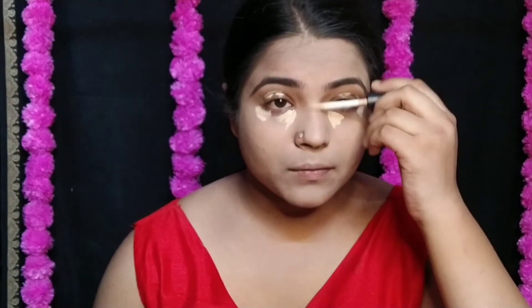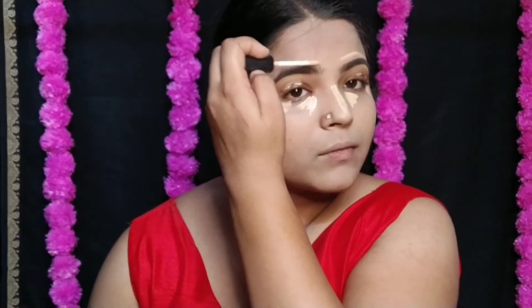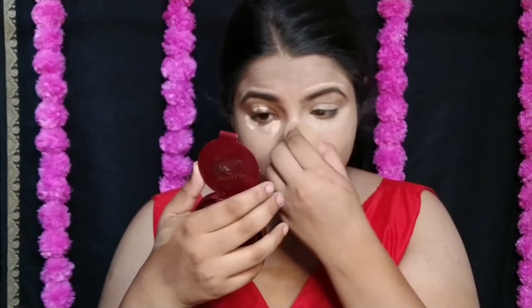After foundation, it is concealer time. I am using Swiss Beauty concealer here. For festive time, if you want a concealer in an affordable range, you can go with Swiss Beauty concealer — it has very good reviews. I apply it wherever needed and then blend it out, because blending is the most important step in makeup.